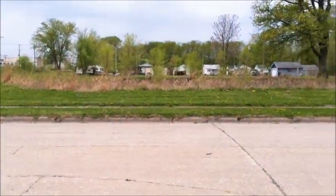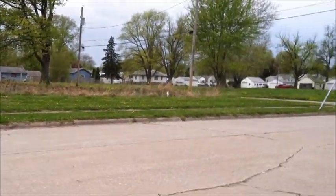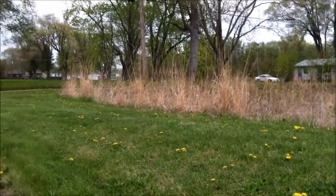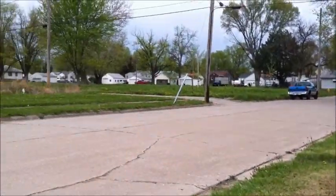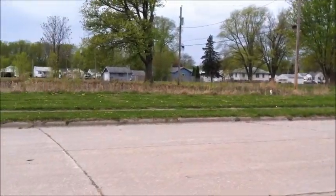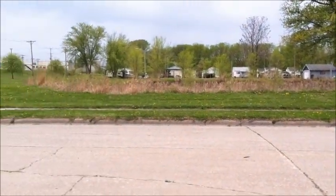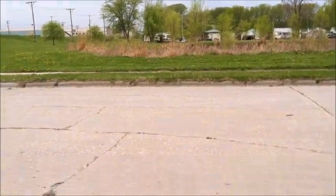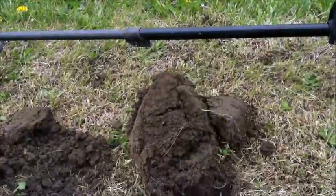I'm out at this place where they tore down a bunch of houses because it's a low-lying area that gets flooded terribly. So I decided to take my detector out here and give it a whirl. I'm out here on the boulevards — got a couple old Wheaties, a few silvers. I just dug this here — pretty deep hole — and I think what I have right there is silver.